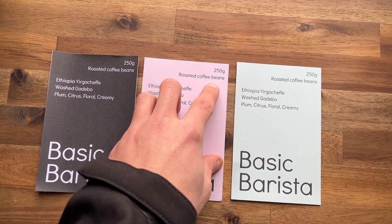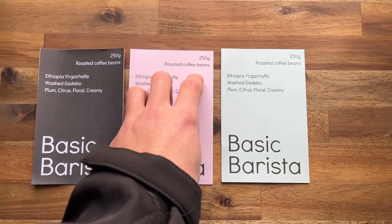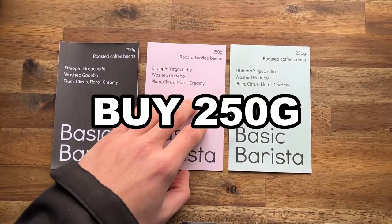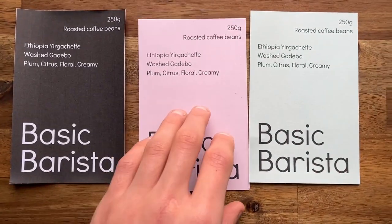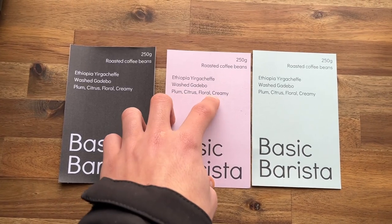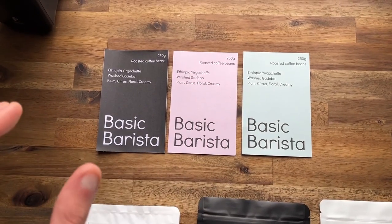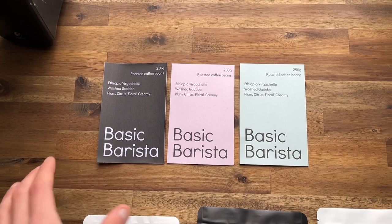What I've included on my labels is the amount of coffee in the bag, 'roasted coffee beans' so it's clear what it actually is — that's very important, sometimes people don't display that. Then it's like, 'I'm buying 250 grams of basic barista.' We've also got the country, Ethiopia, Yirgacheffe, washed, Gedebo, and the tasting notes — very simple.